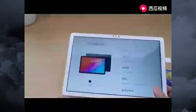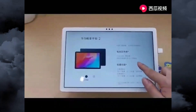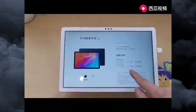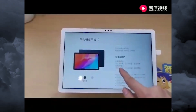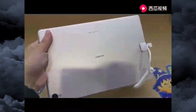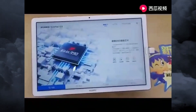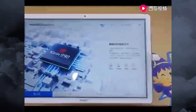The major downgrade here is the Kirin 710A chipset, which is a mid-range part built on a 14 nanometer process, featuring quad-core Cortex-A73 and A53 cores plus a Mali-G51 MP4 GPU. The battery capacity is 5100mAh, charged at 10 watts. There are only two speakers with no brand name attached, but the tablet does keep the 3.5mm headphone jack.